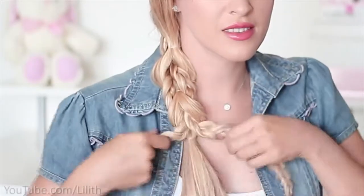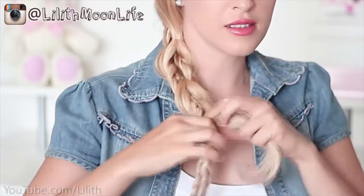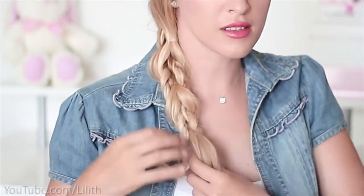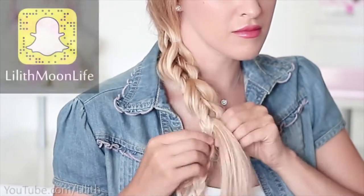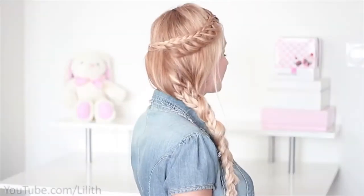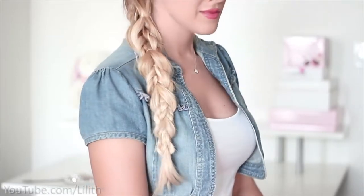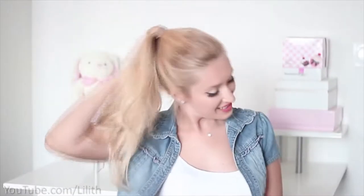This braid is similar to a pull-through braid, but we're not pulling anything through — we're actually splitting the hair and the braids and tying them together. That's why I like to call this a split braid, and since we incorporate small braids into a big braid, I also call it a fusion braid — a fusion split braid. That's what your hair should look like once you're done. Personally I prefer the version with fishtail braids, but it takes much more time, so if you're running late the version from this video is more practical.